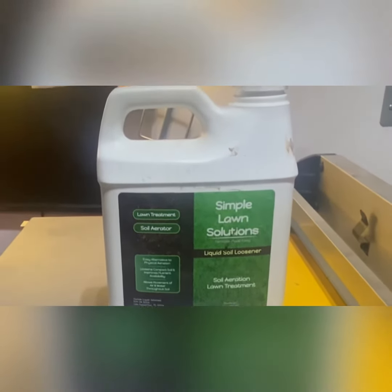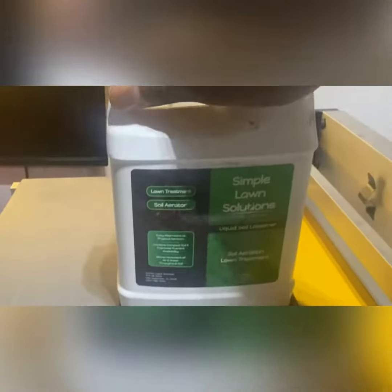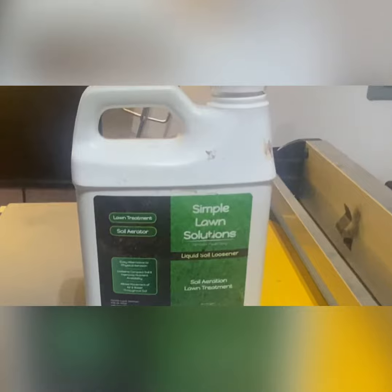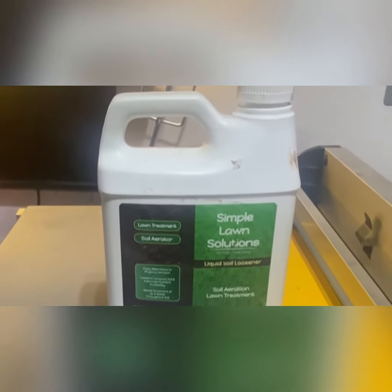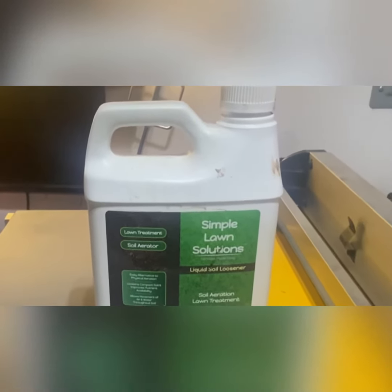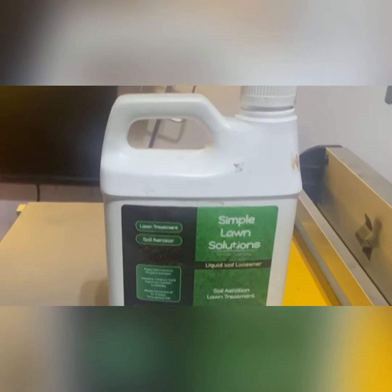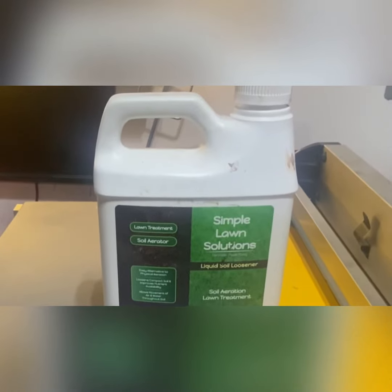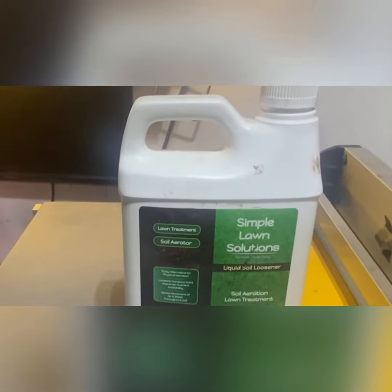I looked at the active ingredients on here and it is 60% ammonium laureth sulfate. When I looked this product up and researched what ammonium laureth sulfate is, pretty much it's just shampoo — basically the soap particles, or more like the material that creates the bubbles. I noticed when I put this in my tank sprayer about a year ago, it was almost like soap.